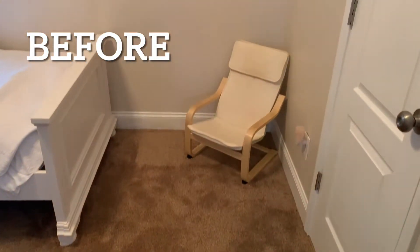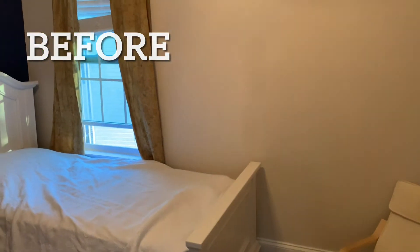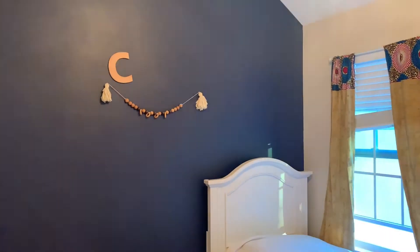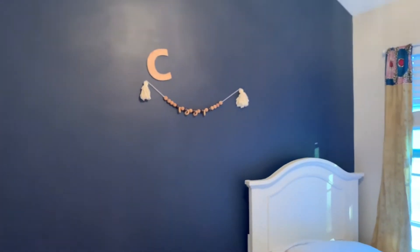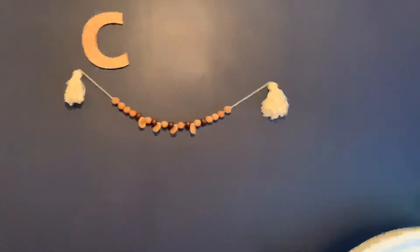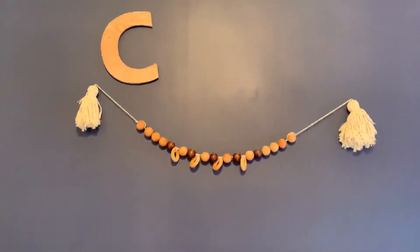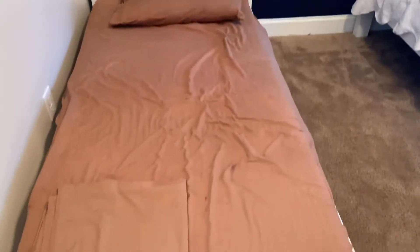I'm taking you in for a little before shot here. Please don't judge me on this. This room was nice before, but here you can see this is the first letter of my son's name. I had his three initials up here and the other two fell down — they're out of town now.